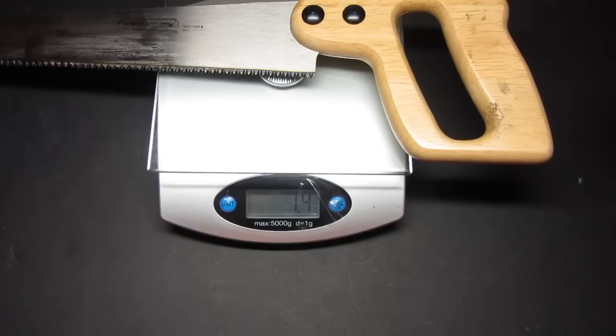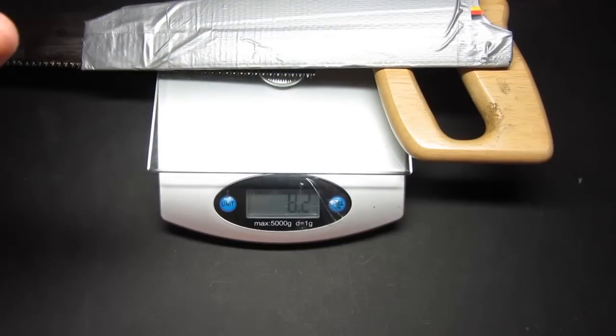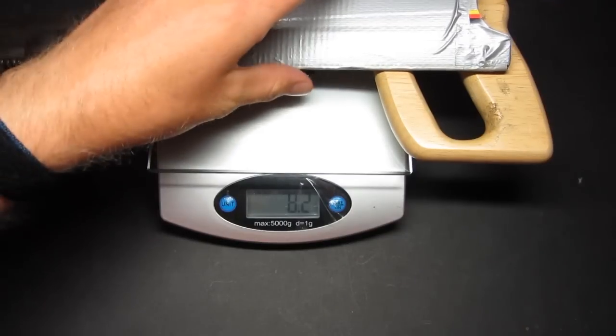Looking at about 7.4 ounces. You add the homemade duct tape sheath, you're looking at a little bit over 8 ounces.